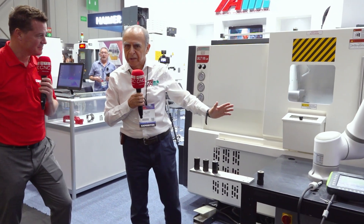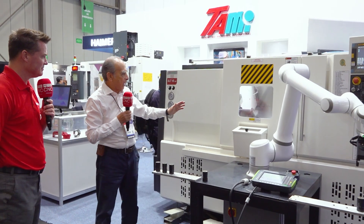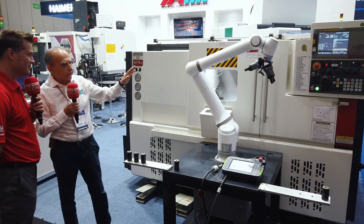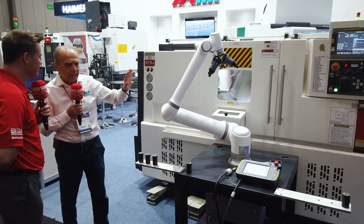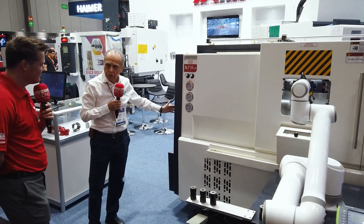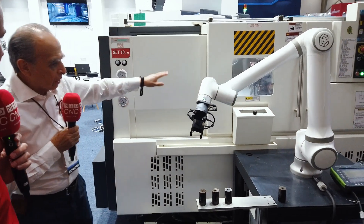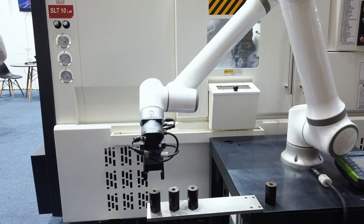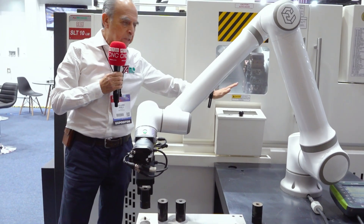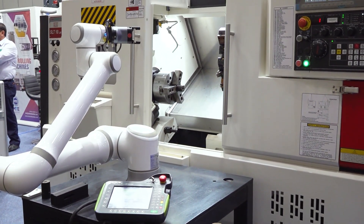Let me introduce the first machine. This is one of the smallest size lathes — it's a horizontal lathe that has an eight-station turret, and as you can see here, we have integrated a cobot for loading and unloading. The machine can also be completed with a bar feeder in order to have automatic production. You feed the bar from that side, the component is machined per the CNC program, and when it reaches the end it can be cut off. The cutoff is collected by an arm that deposits the part into that box.